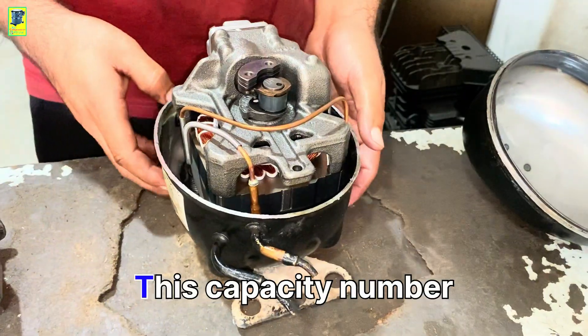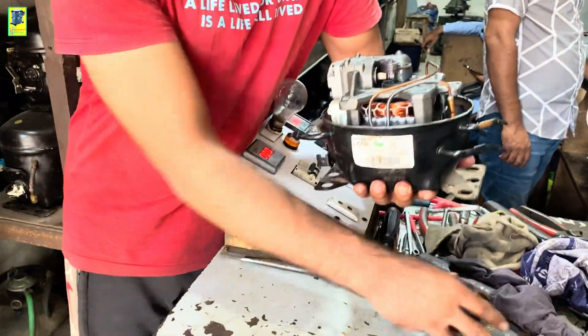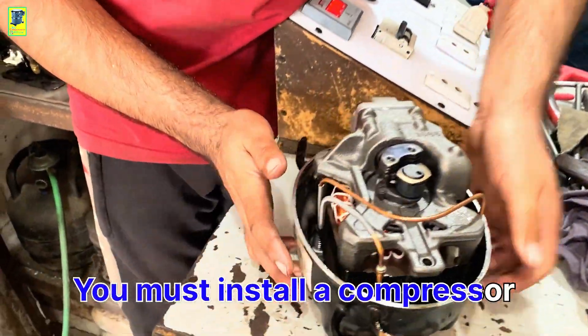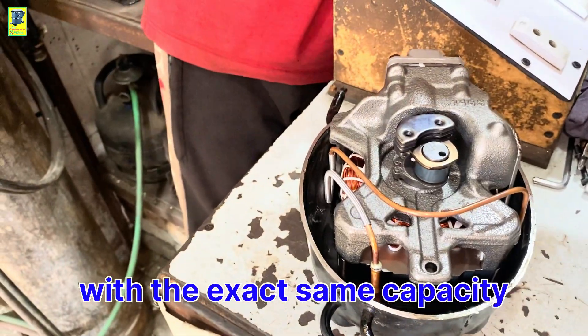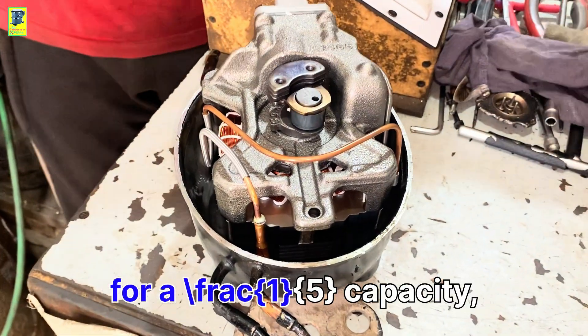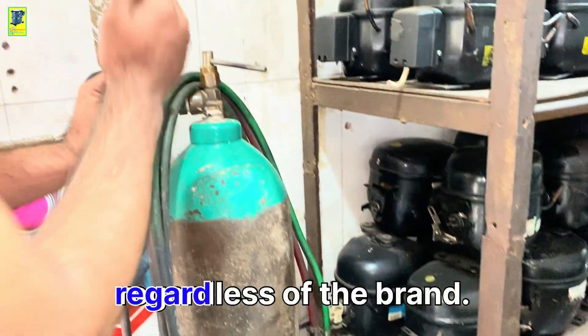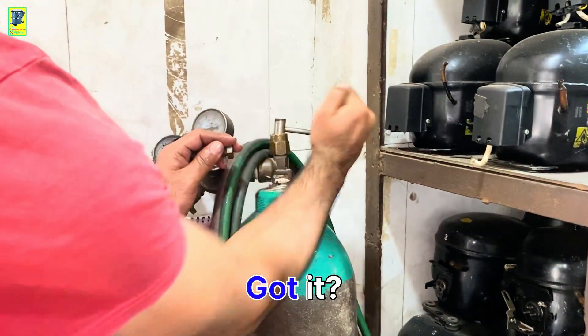The key rule: this capacity number is determined by the refrigerant circuit of the fridge. You must install a compressor with the exact same capacity as the fridge's circuit. For instance, if the circuit is designed for a FRAC 1/5 capacity, then you must install a FRAC 1/5 compressor, regardless of the brand. Got it? Moving on.